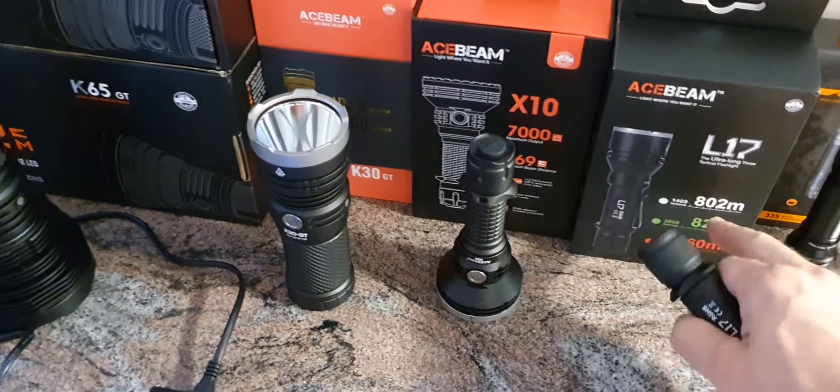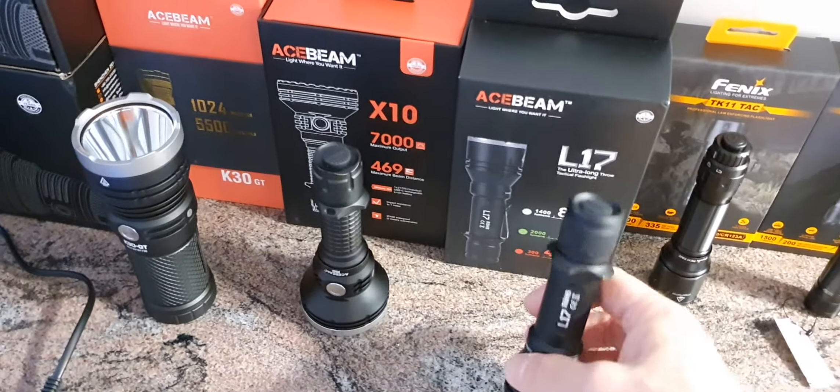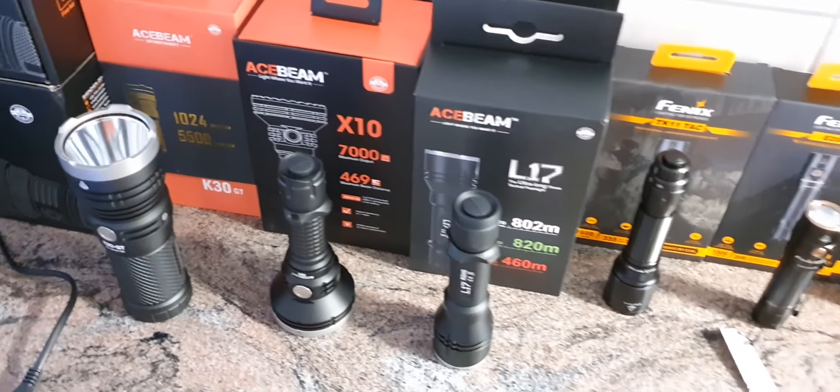The L17 comes in three different color options: white, green, and red. This one is the green version. It has a very powerful beam with an 820-meter beam distance and a very strong spot in the middle.